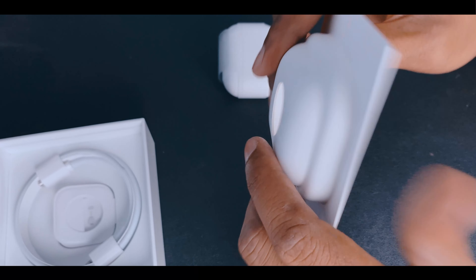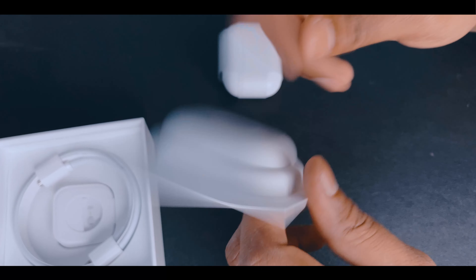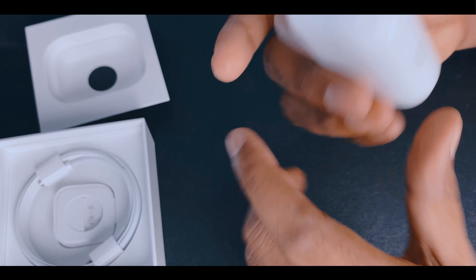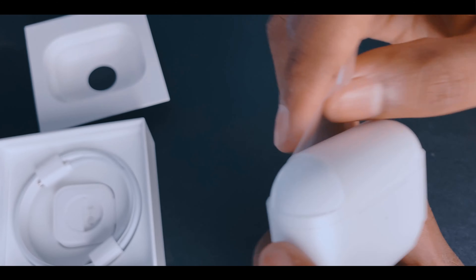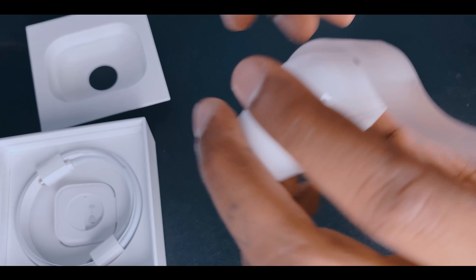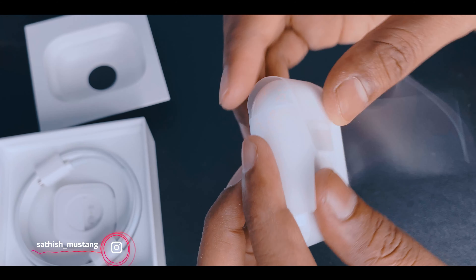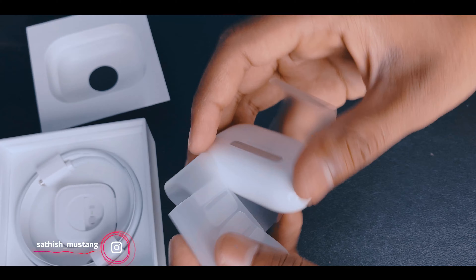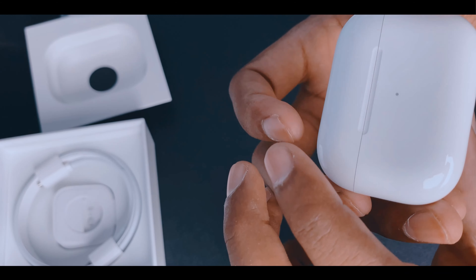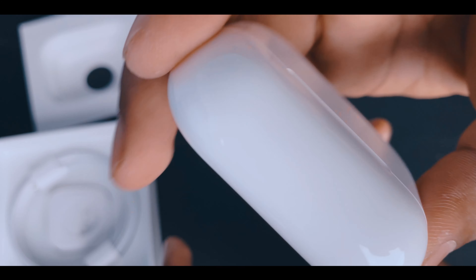Let's take a picture. You know what the box looks like. Some general details from here. Yeah, I hope you're ready. Here are the hand clips. Let's go, let's see how it works.